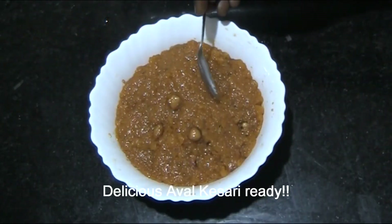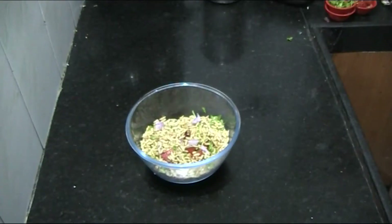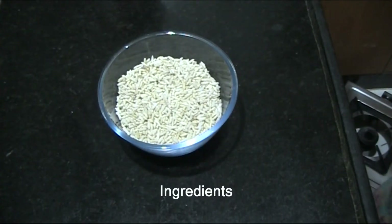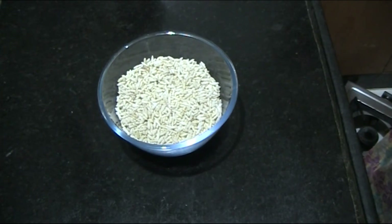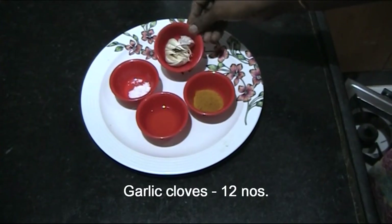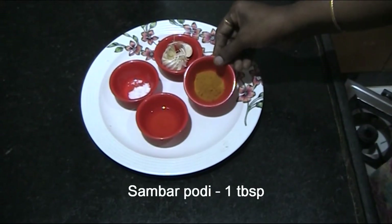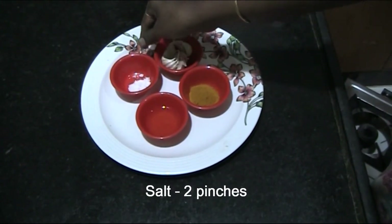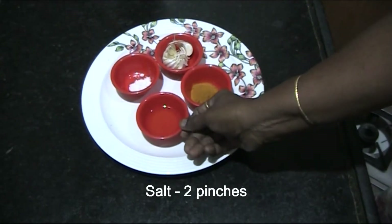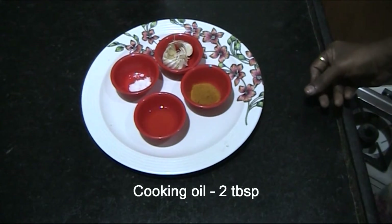Now moving to Kara Pori — put it in the oven and turn the oven on. We need 1 tablespoon of sambar powder, a 2-pinch of salt, and 1 to 2 tablespoons of any cooking oil.